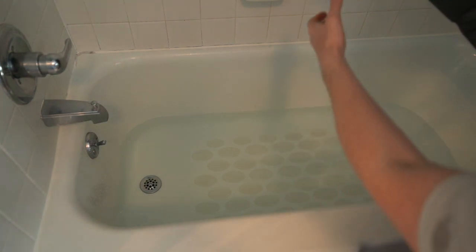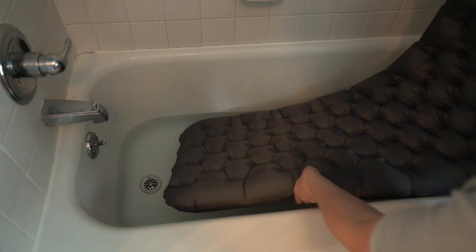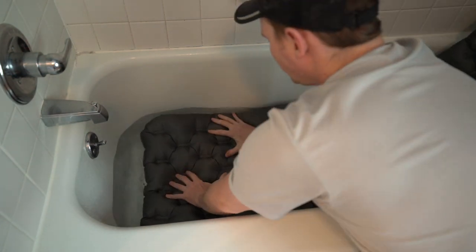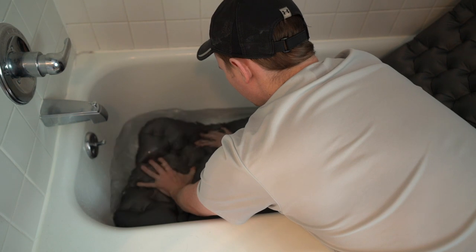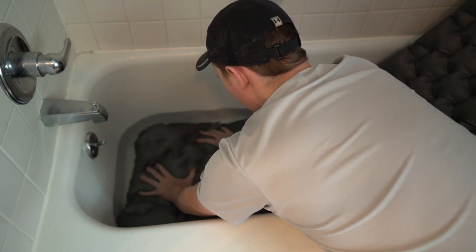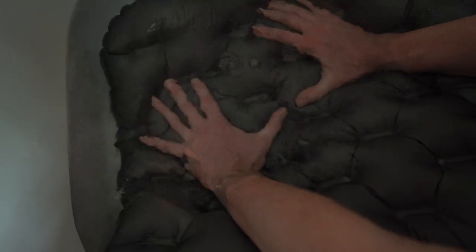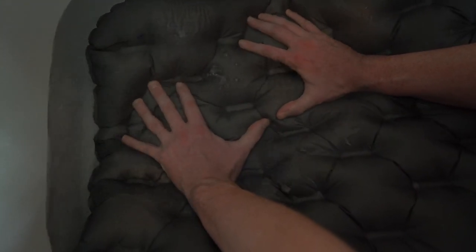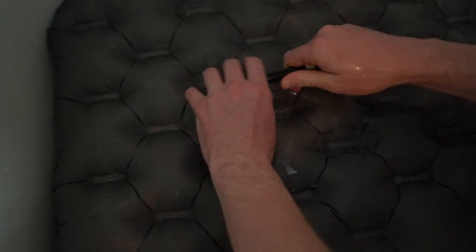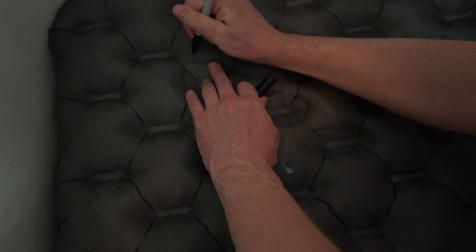Our third and final item is going to be a sleeping pad. Holes in pads can sometimes be difficult to find. I have found it best to fill up a bathtub and submerge the pad. Once the pad is submerged, you should be able to see air bubbles come out of it. A pool or a lake could also be used. After the hole is found, mark it with a Sharpie or pen so that you do not lose it during the following steps.